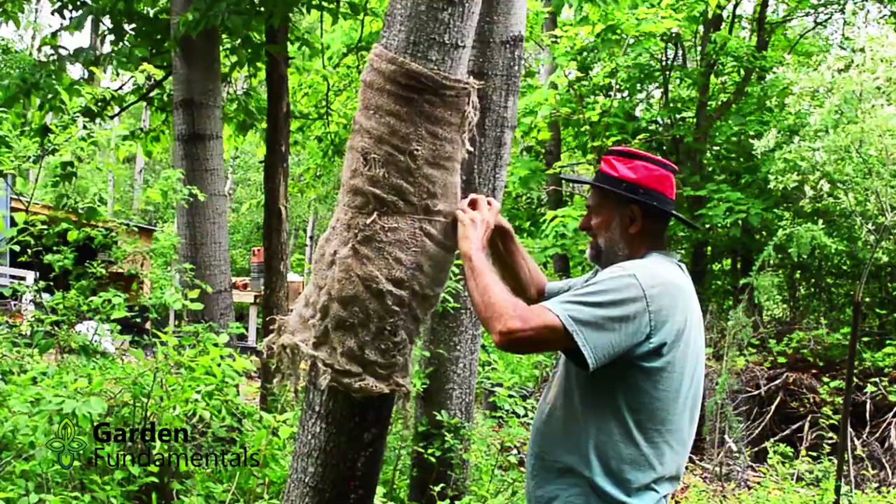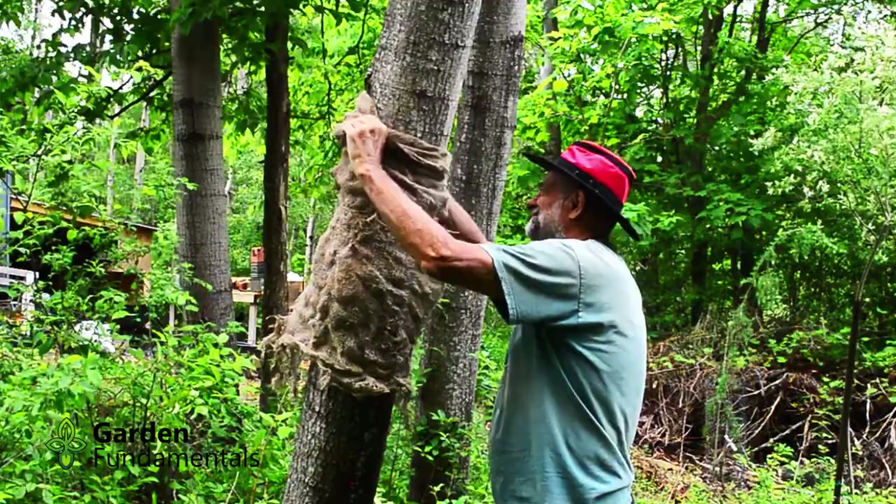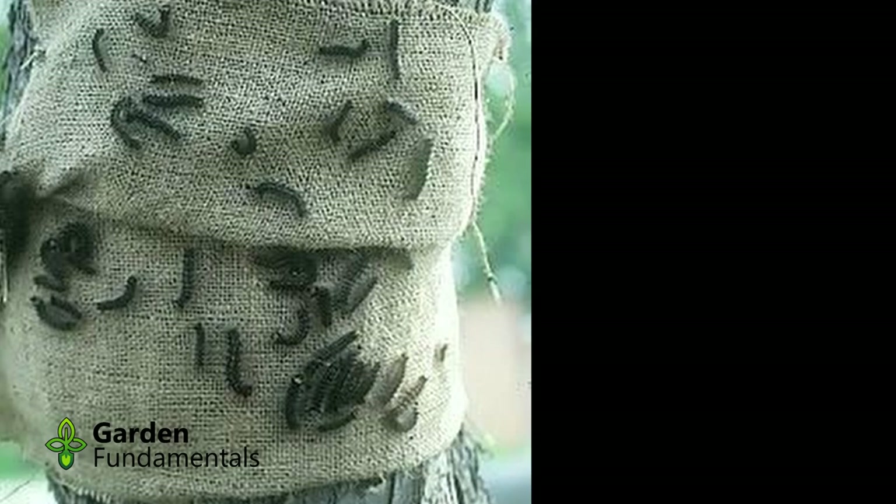Next, take the top part of the burlap and fold it down over the string. This forms a type of pocket in the burlap, and caterpillars will hide there during the day to stay out of the sun. Have a look in the burlap every afternoon, and scrape any caterpillars you find into soapy water to kill them.